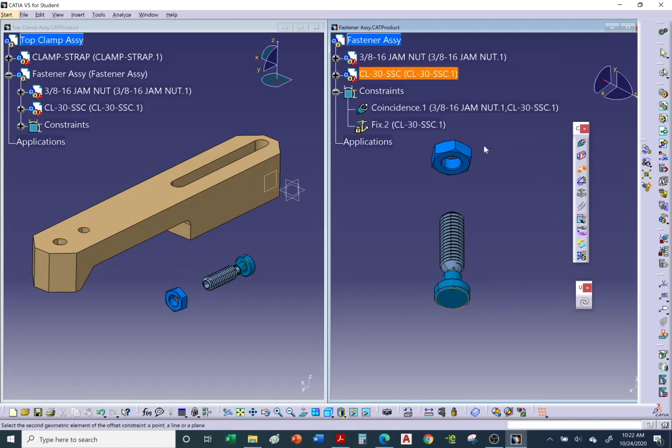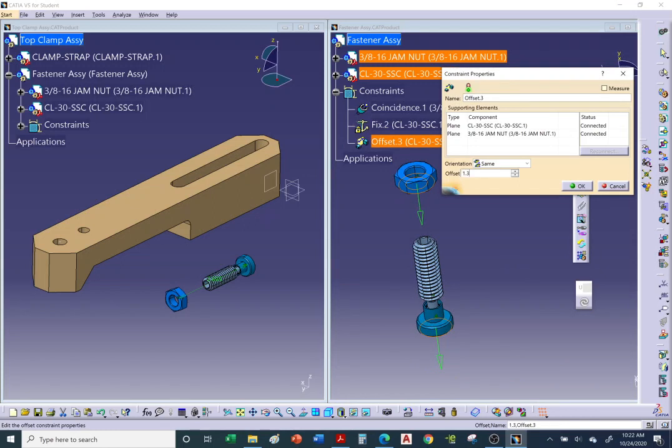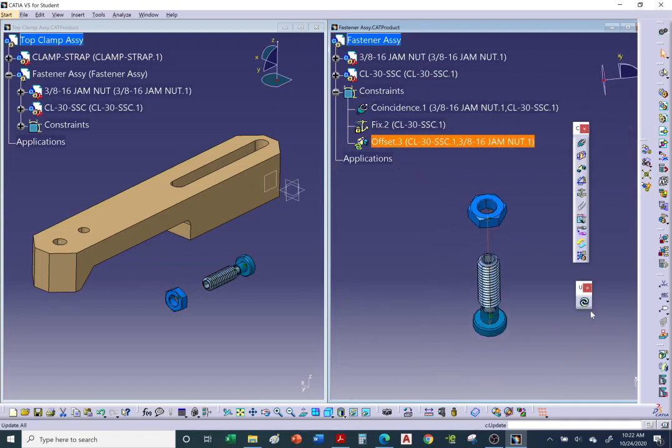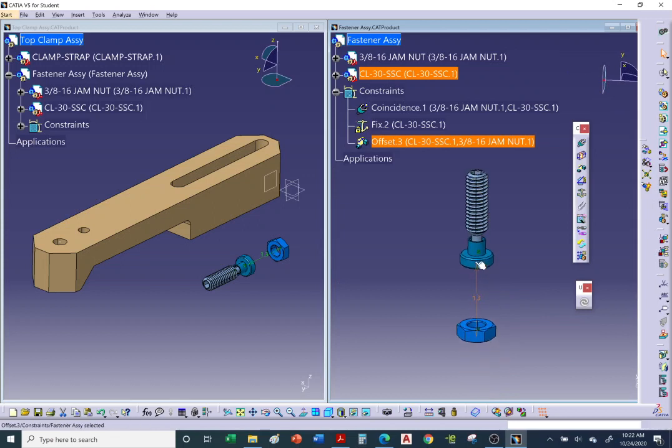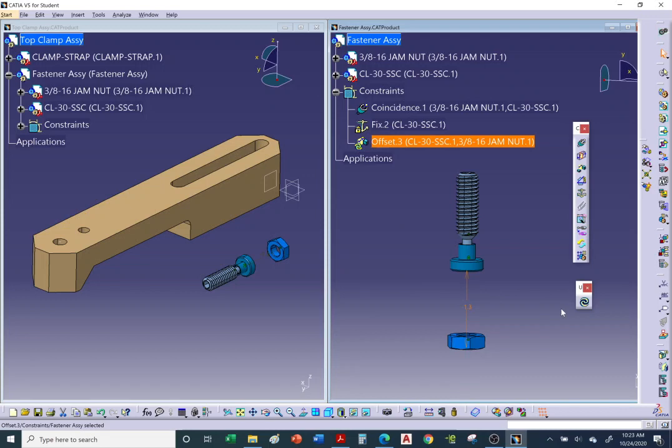Set the offset constraint to 1.30 and hit OK, then Update. The jam nut went in the wrong direction, so double-click the constraint and add a minus sign — make it negative 130 (i.e., -1.30). Hit OK and Update, and the jam nut moves to the correct position.